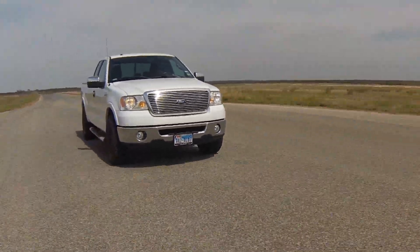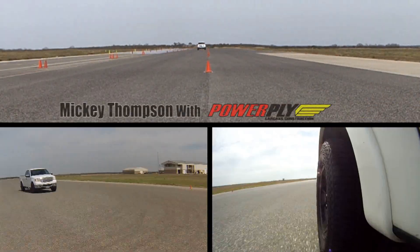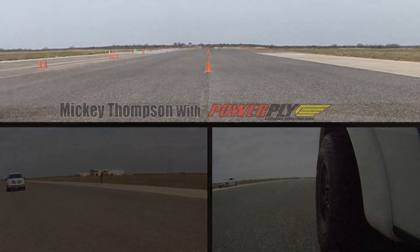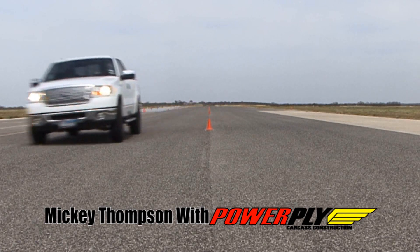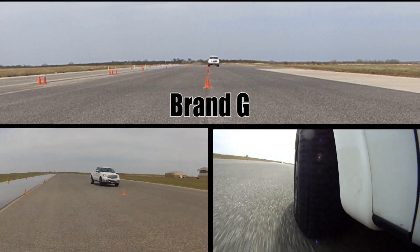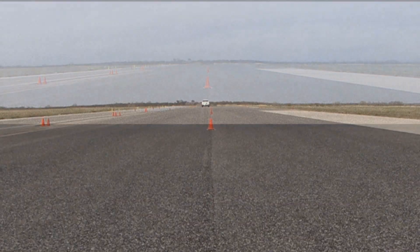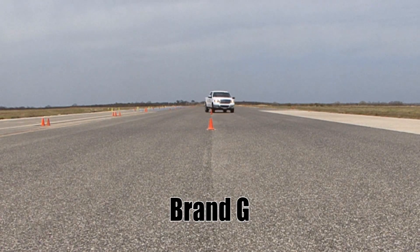First, the Mickey Thompson — the control tire. The speed for the slalom has been set to 58 miles per hour, or 93 kilometers per hour. The vehicle is comfortably under control through the slalom at the set speed. Up next is Brand G, running at the same speed. Brand G gets through the first mark okay, but quickly loses stability and response towards the end of the slalom.